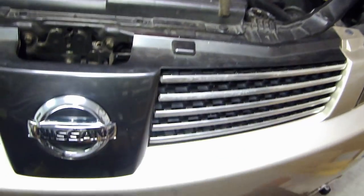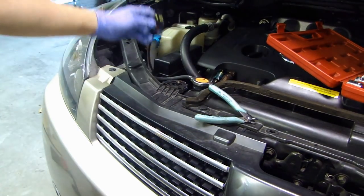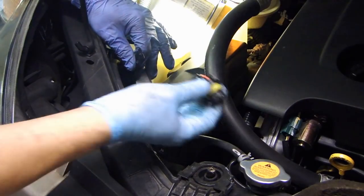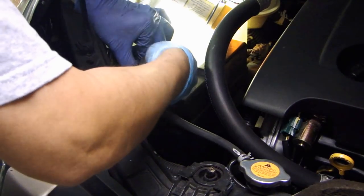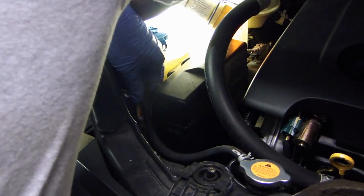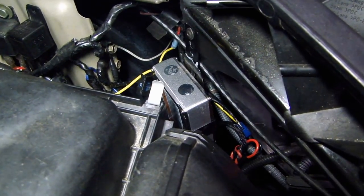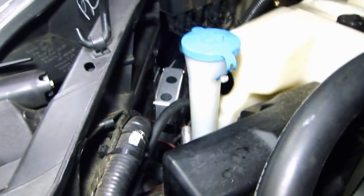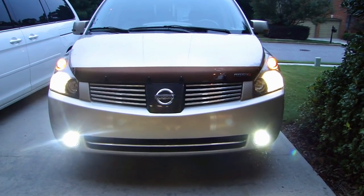From the driver's side I ran the other 12 volt output over to the passenger side. This connector will connect into the HID ballast. That silver box is the ballast — that's where I mounted it, right behind the headlight. And on the passenger side, that's where I mounted the other ballast. So this is what it looks like with the HID in the fog light.